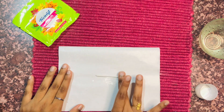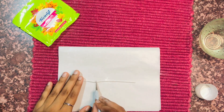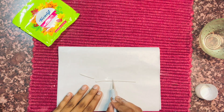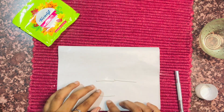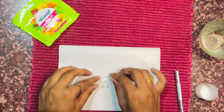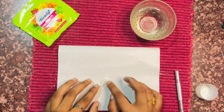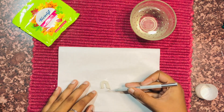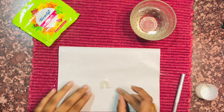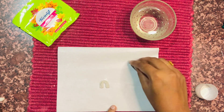Here I am rolling a little amount of clay on butter paper and cutting it in a desired shape in order to give it the shape of a rainbow. After giving the shape of a rainbow, I am going to make a flower with the help of the leftover clay.